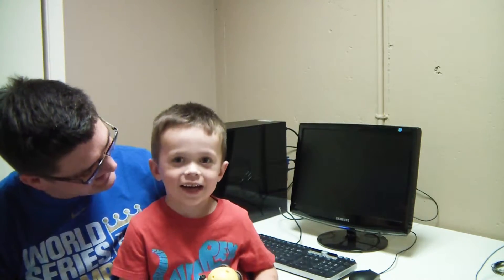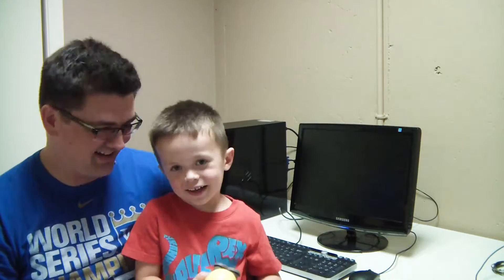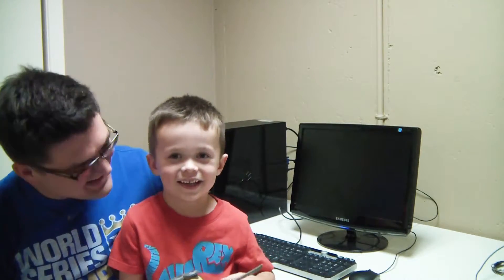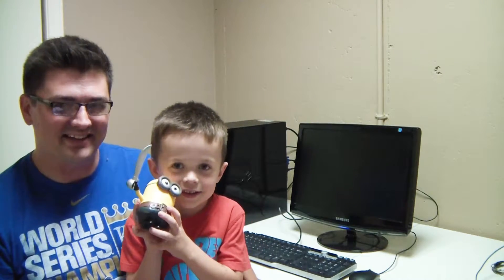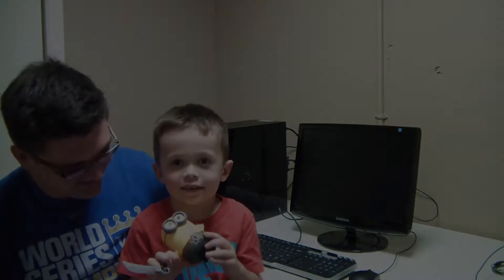Say hi to everybody. Who do you have here? Minions. Your favorite little characters, right?